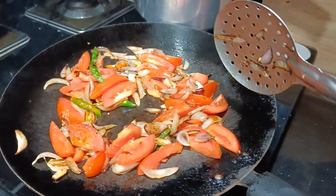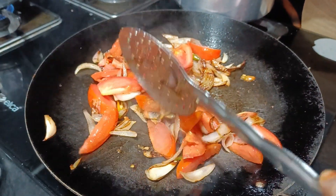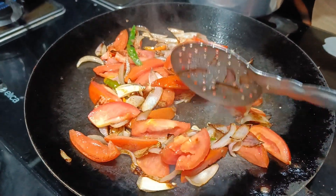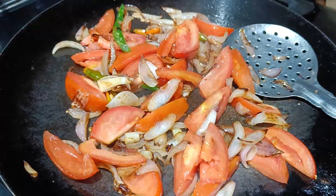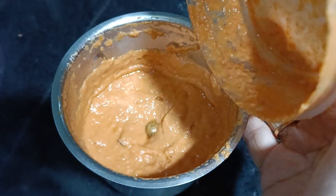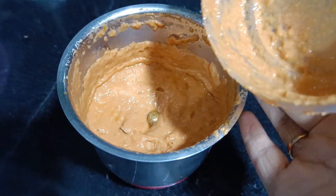For the butter paneer base, we have 1 medium-sized onion, 2 medium-sized tomatoes, and 2 green chiles, cooked in a little oil until soft. Then we grind it well to make a fine paste.